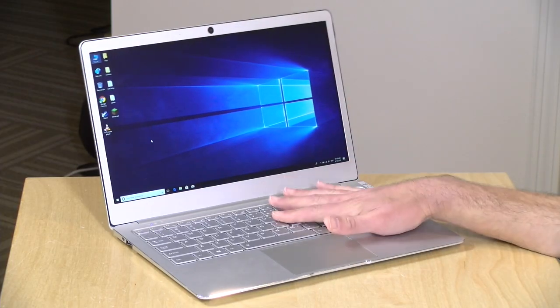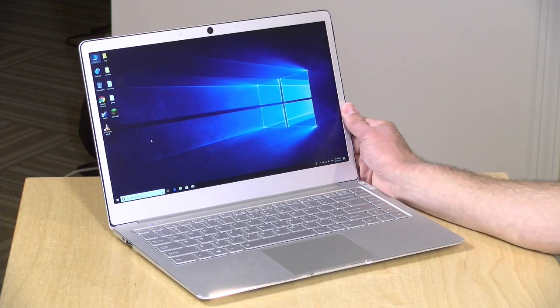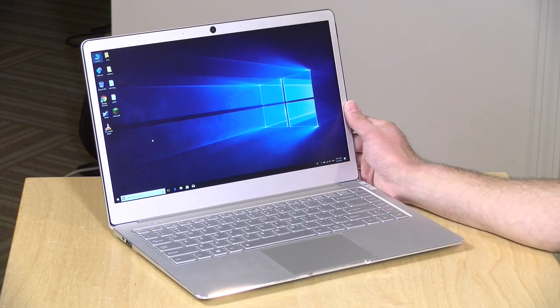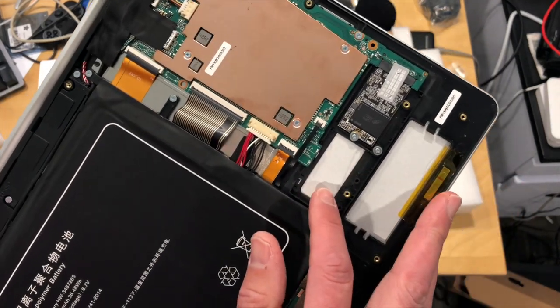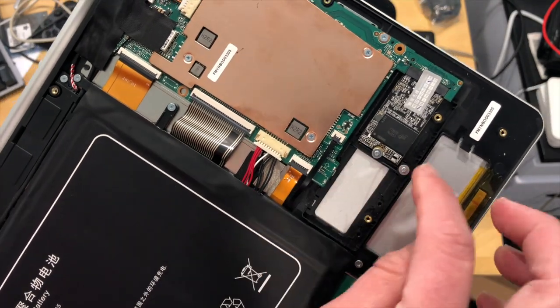This is powered by an Intel N4100 processor — the new low-end chip from Intel, the Gemini Lake series quad core. It's got four gigabytes of RAM built in, but the RAM is not upgradable. The GearBest listing at the time of recording indicates that it is upgradable, but it is not — it is soldered onto the motherboard. We took apart the laptop on my extras channel; I'll run some b-roll here so you can see what it looks like, and I'll link to that video in the description below.